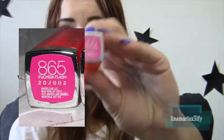Hi Lovey Cakes. Today I wanted to do a review video on the Maybelline Vivids — they're the new lipstick colors. I only have two colors, but I think that's enough to do this review video. I'll show you what they look like. I'm actually wearing one of them right now — I'm wearing 865 Fuchsia Flash.